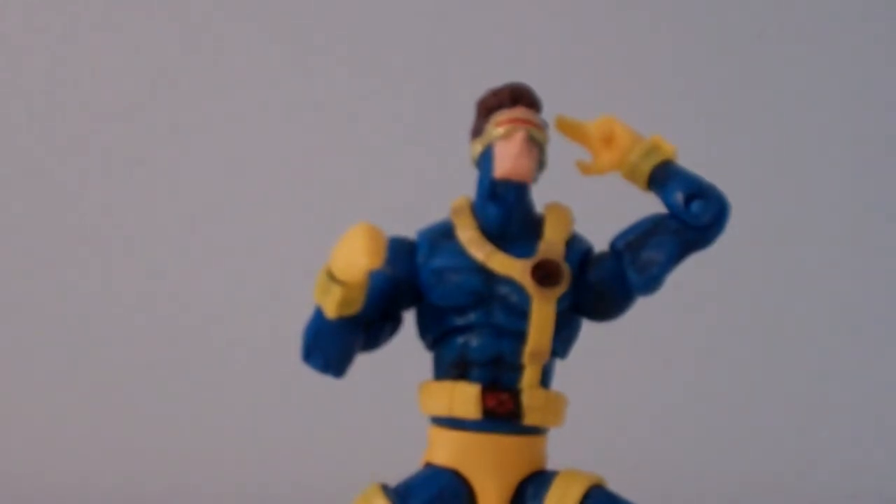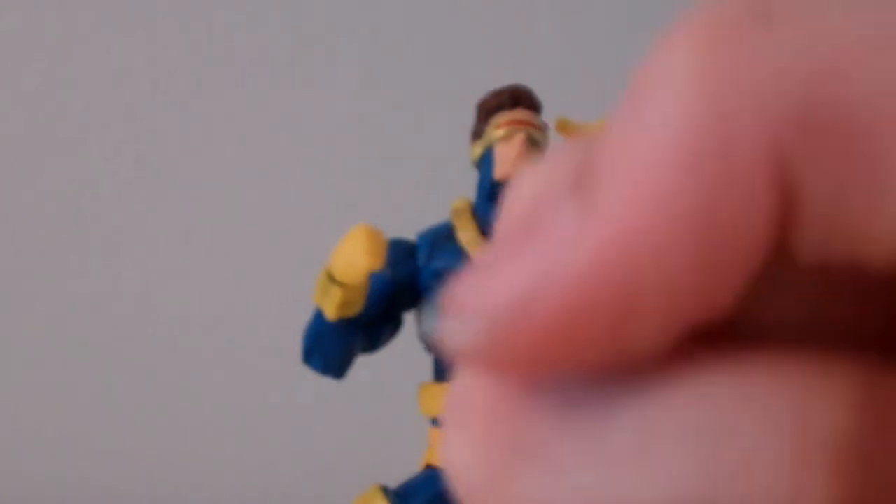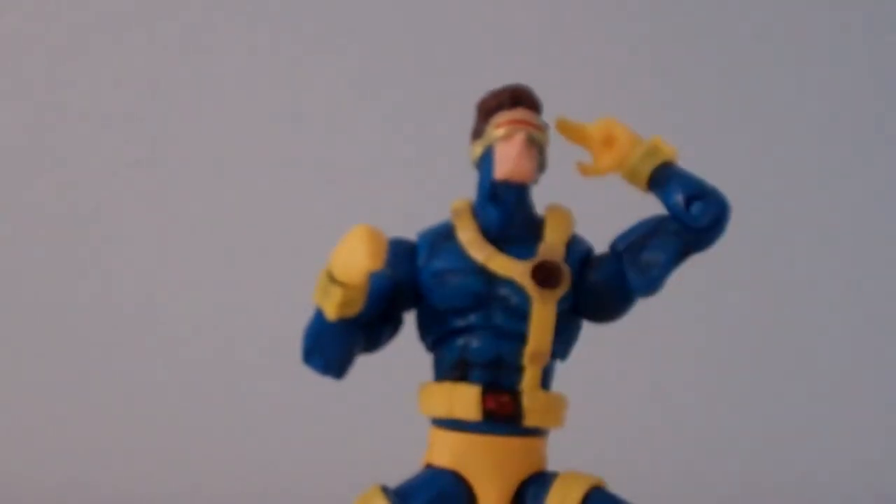This is a very cool looking figure. Highly recommend it if you're an X-Men fan, especially if you read the original 90s comics. I've always loved the X-Men. Very, very cool looking figure. Highly recommend it if you're an X-Men fan and a Marvel Universe fan, because this figure has a whole ton of articulation — and when I say a whole ton, I mean a whole ton.